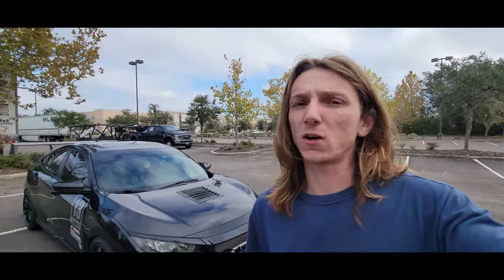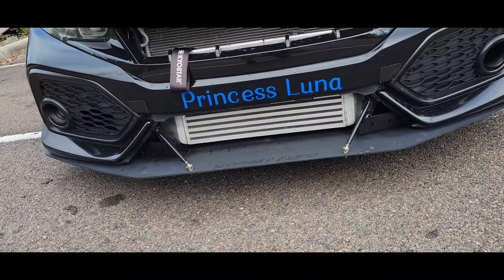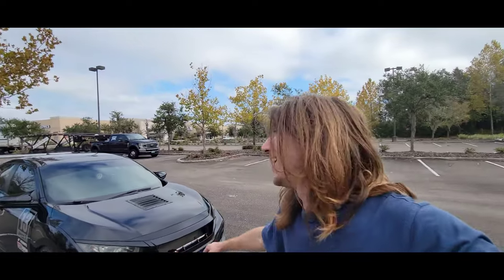The first thing you should do to your 10th gen Civic is the intercooler — again, this is for the 1.5 turbos or the 2-liter turbos. The intercooler is a huge necessity with these cars because the heat soak is terrible. I'm on a G Plus intercooler and I absolutely love it. The pulls are very consistent and there's really no more heat soak. With the stock one, it heat soaked after like three pulls — it was really bad.